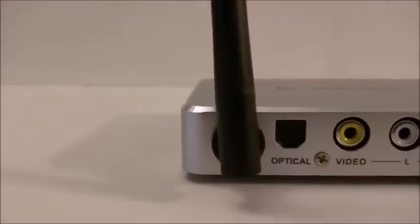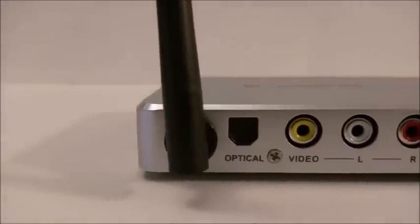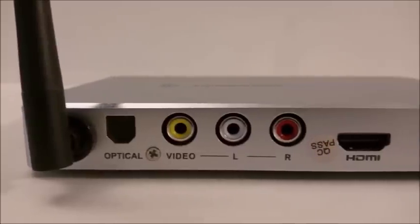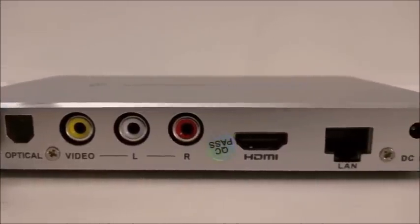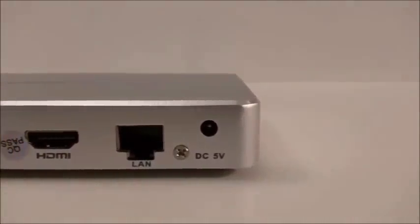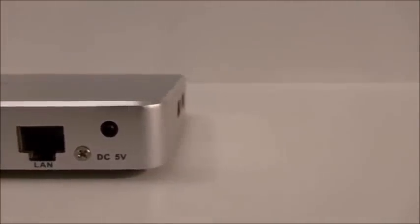On the back you'll find a WiFi antenna (802.11), an optical port for your stereo system, RCA outputs for older TVs, an HDMI port, an Ethernet port, and the power port as well.